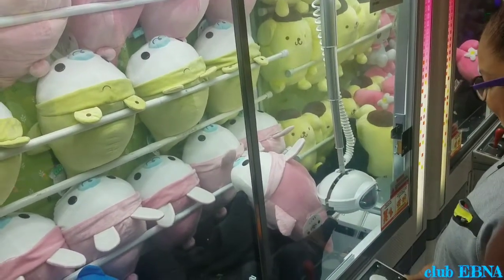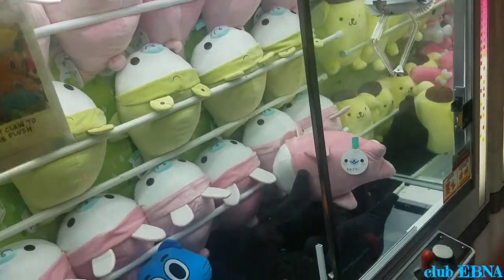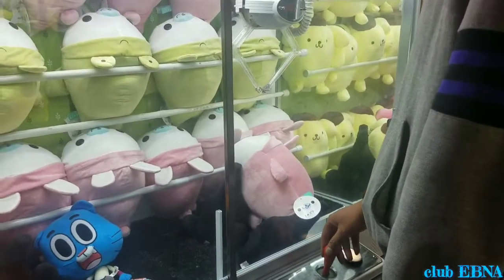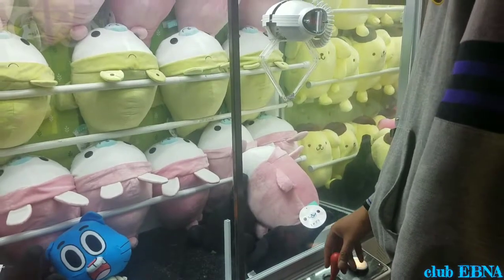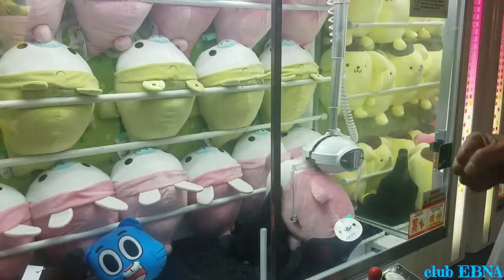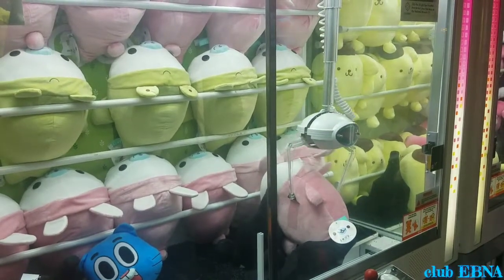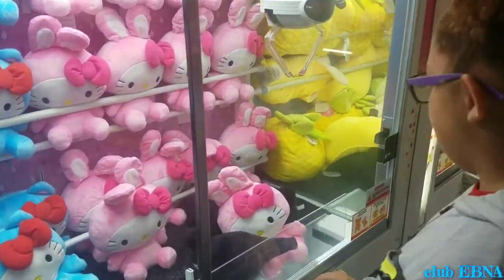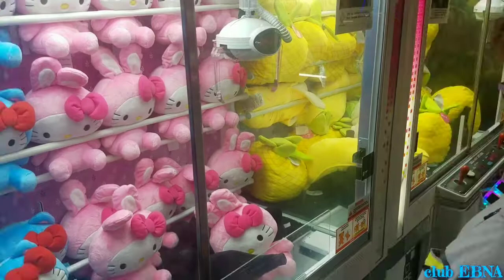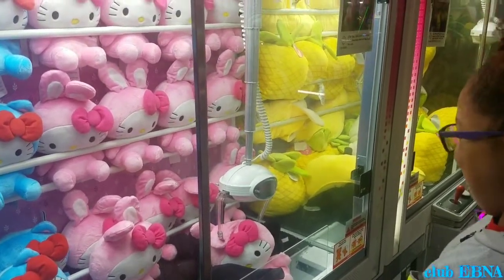I'm scared, daddy! Yes, yes! You moved it up. You can do it, kids. There you go.